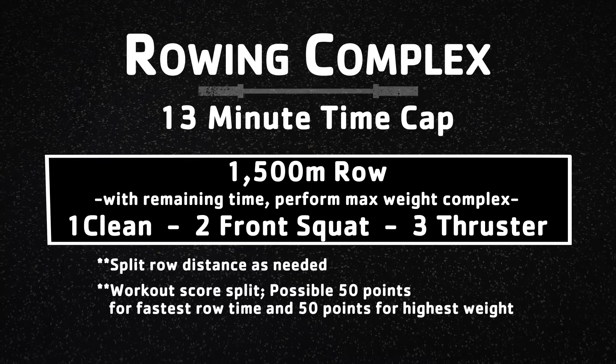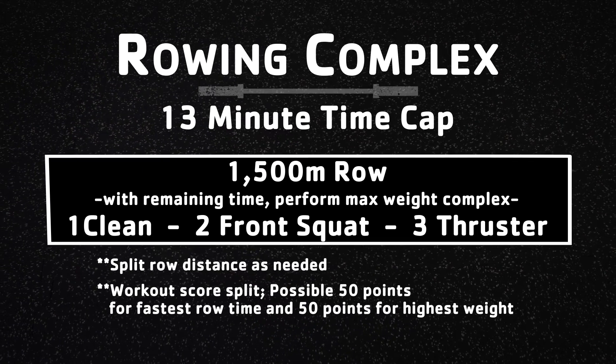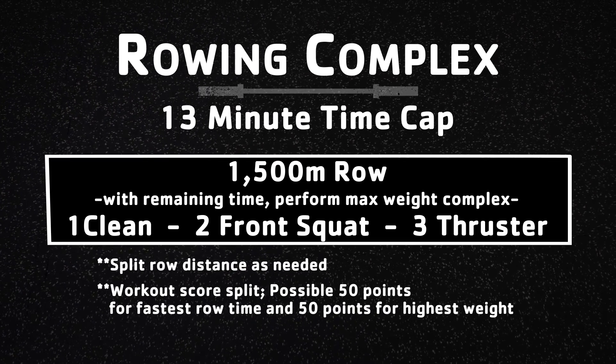Athletes will receive two scores on this event: one for the row time and one for the max weight successfully lifted in the barbell complex.